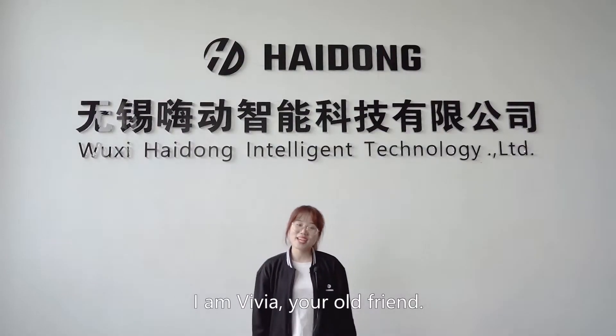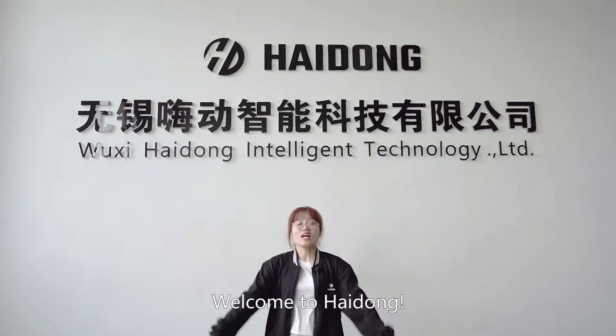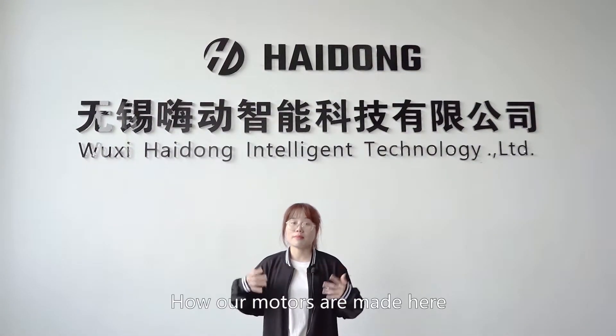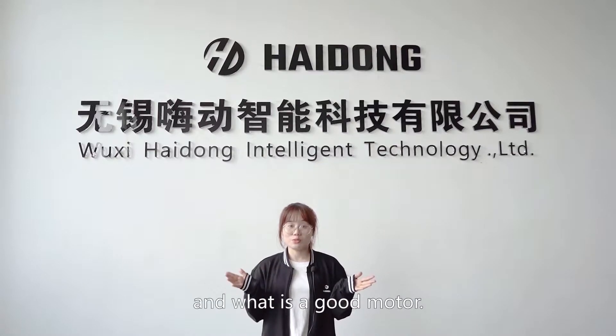Hello guys, I'm Vivia, your old friend. Welcome to Haikon. Today I would like to tell you something about motors — how our motors are made here and what makes a good motor.